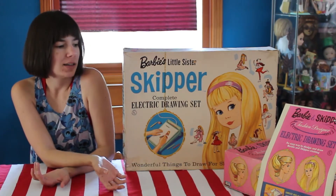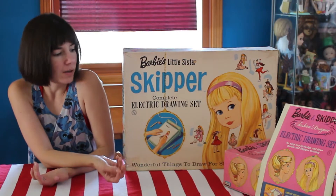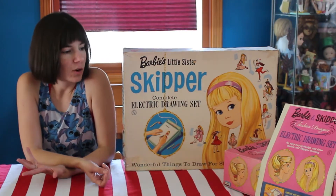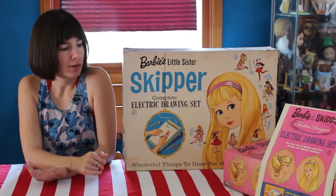So you'll see kits for Little Kittles, and you'll also see various kits for Barbie. Like, for example, one that we don't have is a Barbie and Francie one. There's also just a Barbie one. So there are more electric drawing kits based on Barbie than what you see right here.